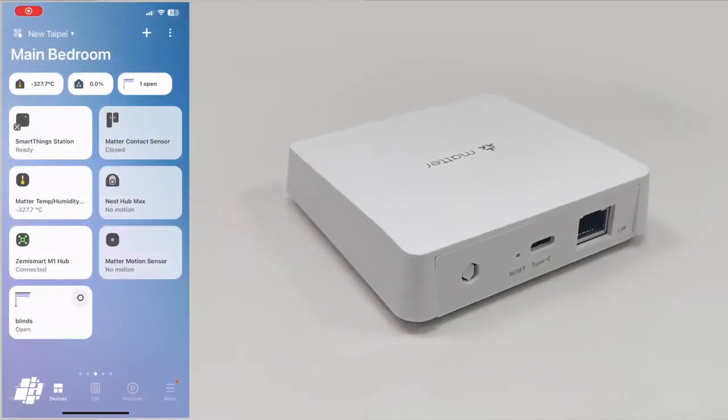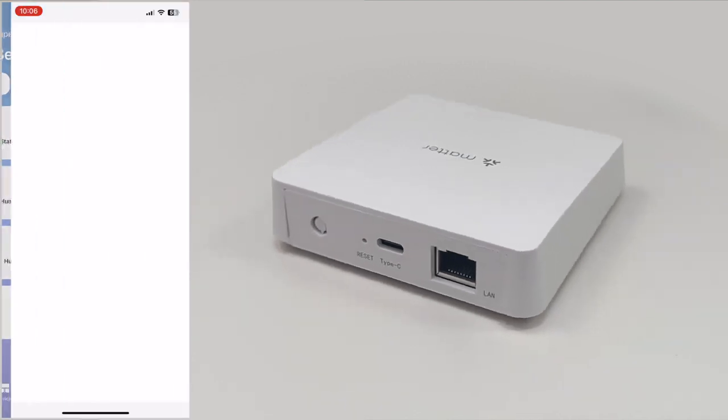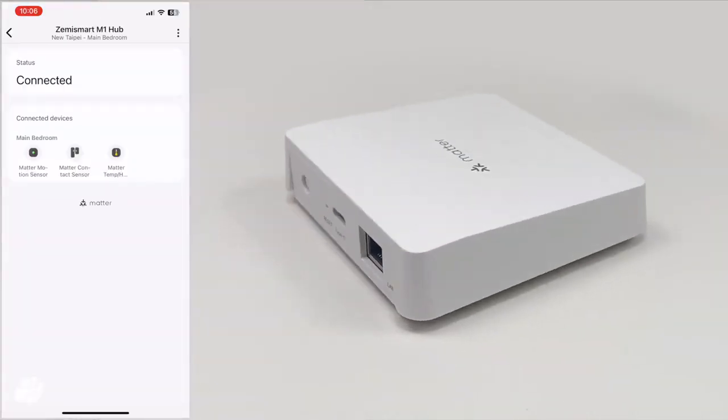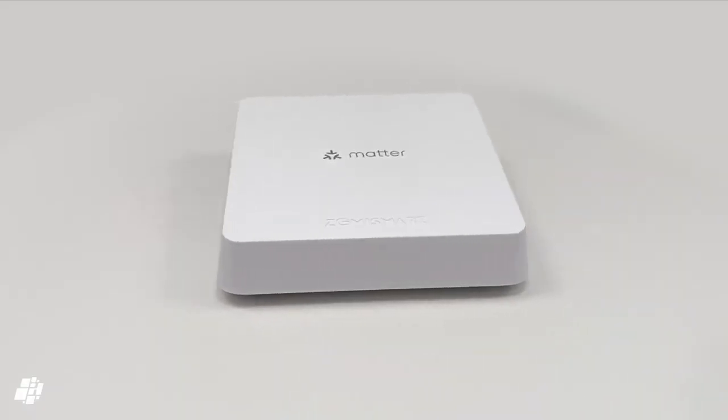Aside from Apple Home, I added the hub successfully to SmartThings, where all three child devices are also exposed. This was also the case with Google, although initially the devices and the hub would appear as offline, even though they worked. I'm not sure what the issue was there either.